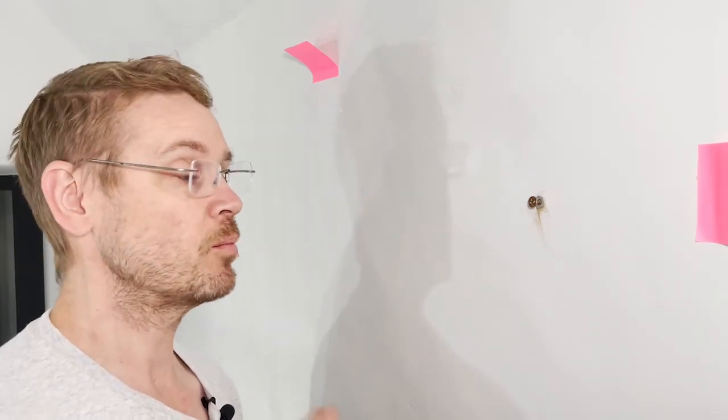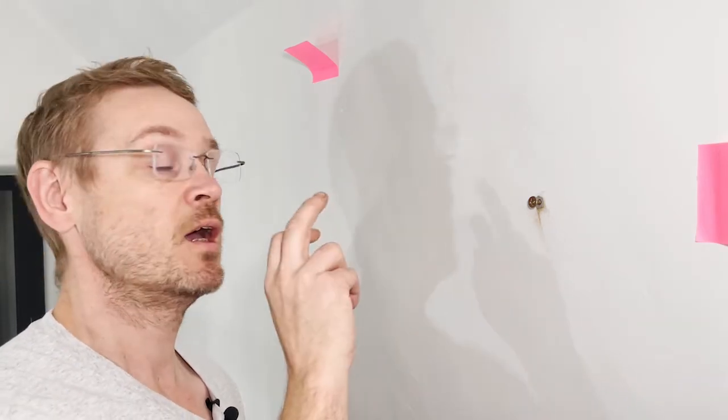And they'll give a good strong bond. I'll now leave this for an hour, maybe two — depends what I get up to — let this set off and then I'll come back and hang the mirror.